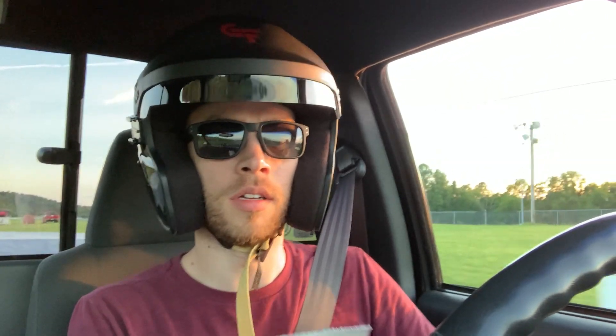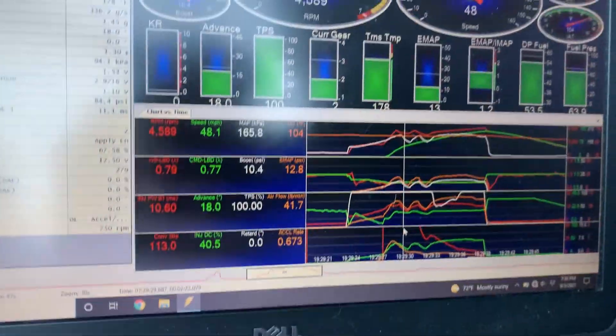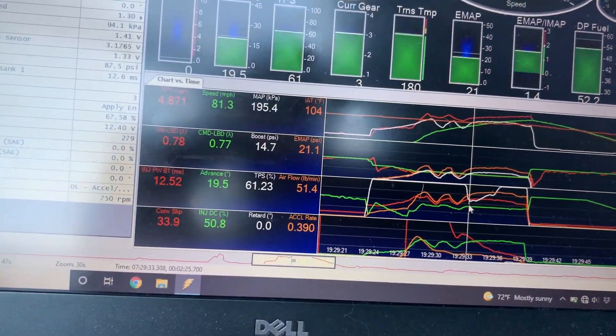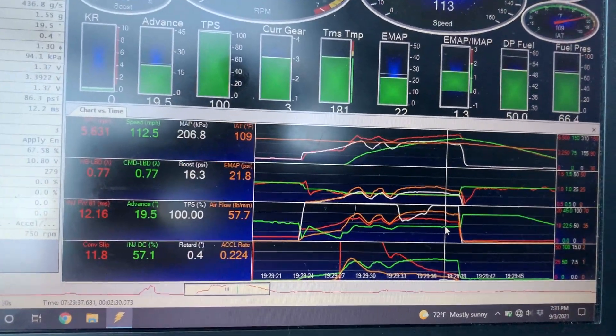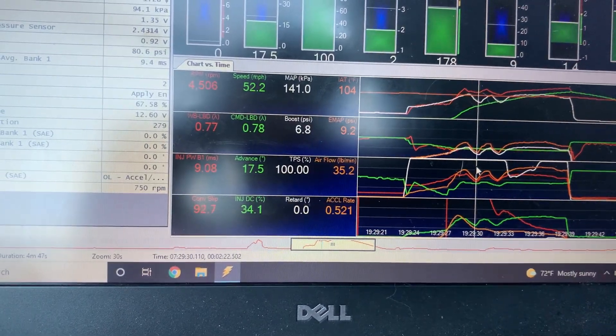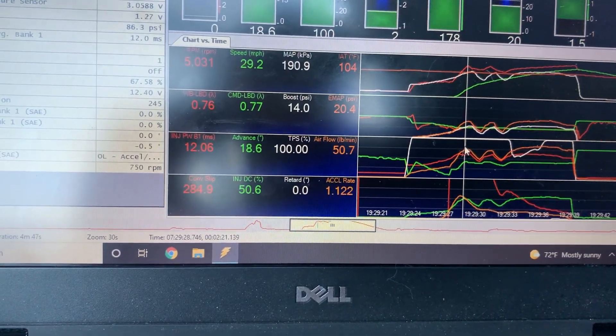11.6, 117. That's pretty good for a first pass. 60-foot was 1.612 — a big improvement. Last week I wasn't able to get into the 1.6s at all. It looks like it went lean and the boost controller cut boost a couple times, and then I got out of it and just feathered it back in. It still went pretty quick. So I'm thinking if I tweak that area of the map and throw a couple percent fuel at it, hopefully it cleans it up.